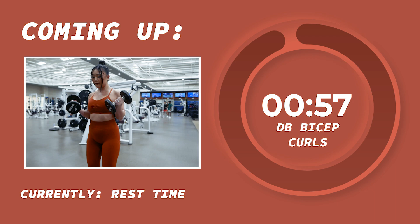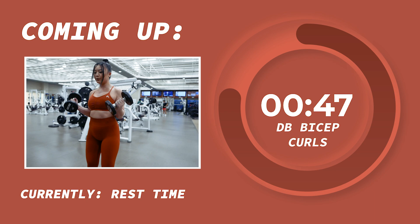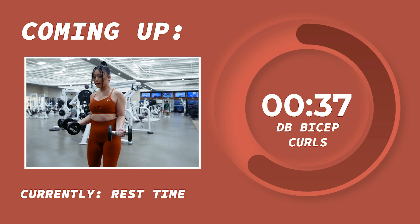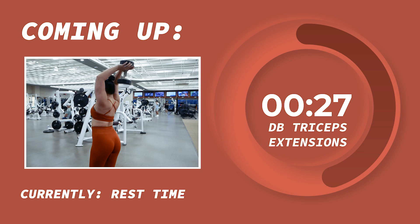Incredible job you guys. Let's take a 1 minute rest and get ready for our next exercise. We'll actually be doing a superset, which is just 2 exercises done one right after the other, followed by our rest time. The first exercise in the superset will be double bicep curls, and the second will be dumbbell triceps extensions. The dumbbell bicep curls will target the biceps — simply keep your elbows tucked into the sides of your body at all times to better isolate and target the biceps. Use a full range of motion and bring the dumbbells all the way up to the sides of your chest. Exhale as you contract your biceps to bring the dumbbells up and inhale as you lower them back down.